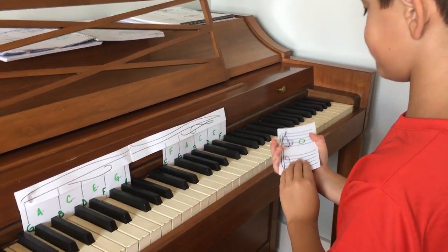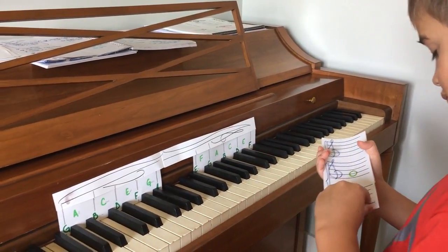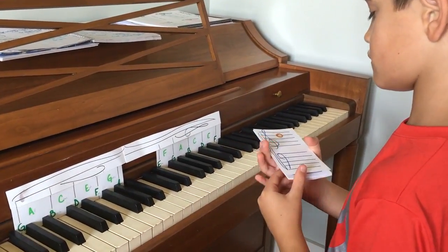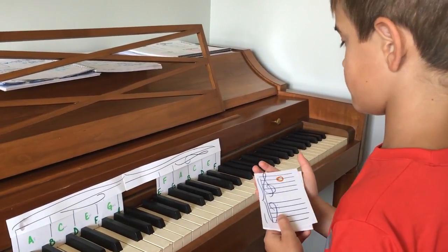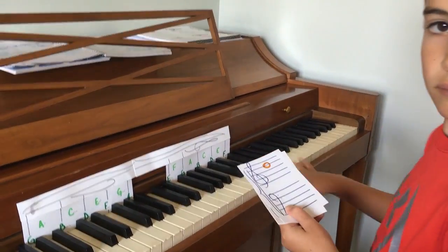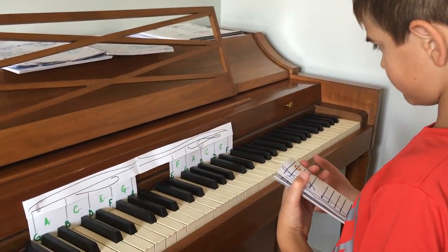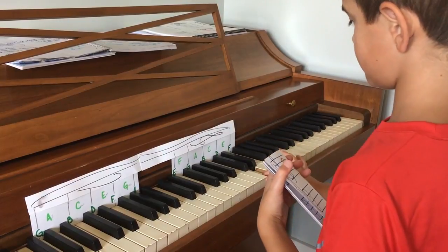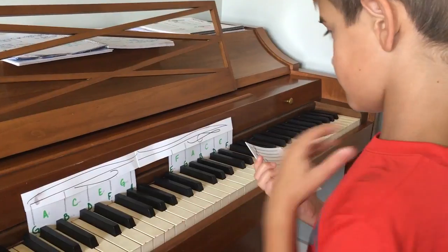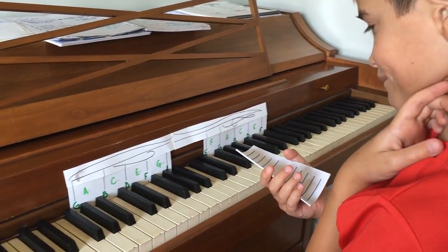Couple more. Which line is it? Good — bottom to top, okay? That was a G. So it's a line note — which one is a line note? Play the note. Yes, there you go — D. Good, you switch to the bass clef.